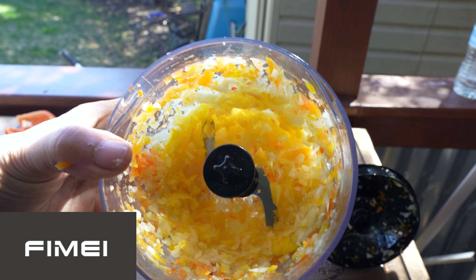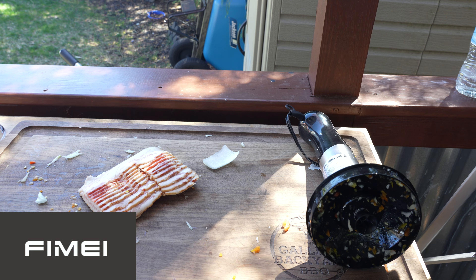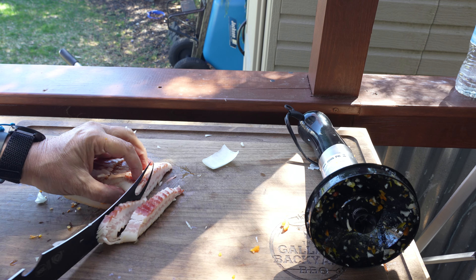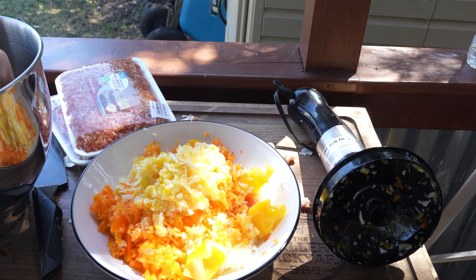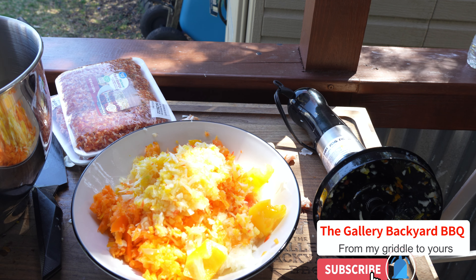I want to thank Femi again for sponsoring this video — check down below for a coupon, and I'm looking forward to a giveaway with them in the near future. On the bacon, just do slices — chunk them up, they go best in a cook like this. I don't use choppers and blenders too much on the show, but when you've got a lot of prep work, they definitely come in handy. Just quarter your veggies, get them in the chopper, and you're done. I like that really fine chop on my peppers and onions — it emulsifies with the butter and oil on the griddle, and when you wrap it in your burrito it is kind of magic.